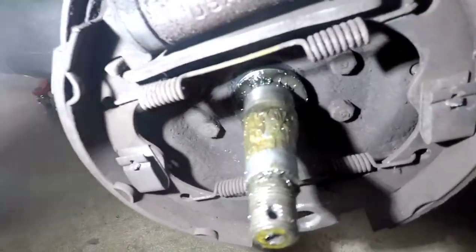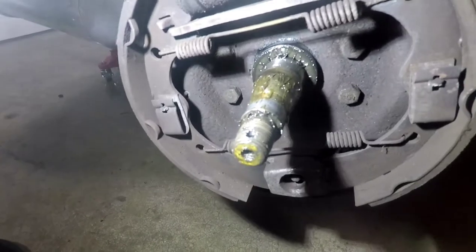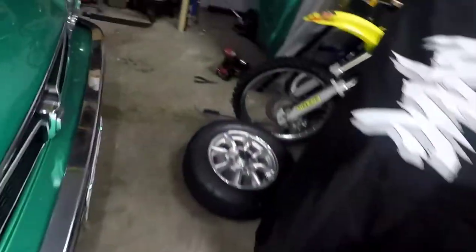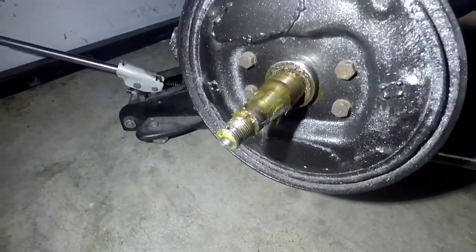I haven't cleaned anything up, but that's how it looks - lots of grease, doesn't look too bad in there. Then the trailer - same thing, looks about the same. Obviously I've stripped the brakes out.